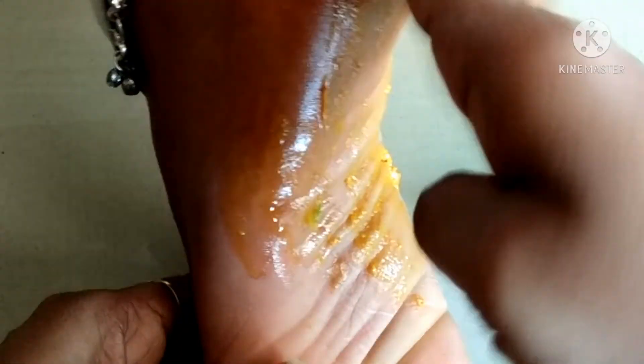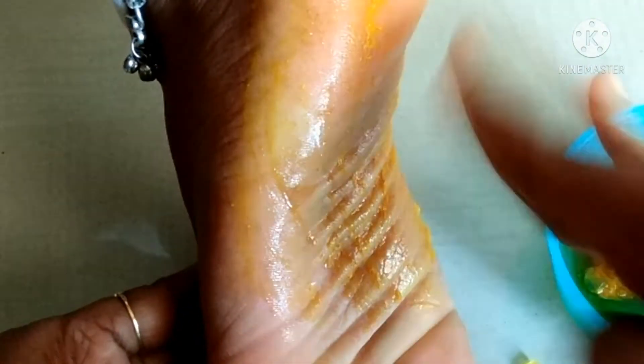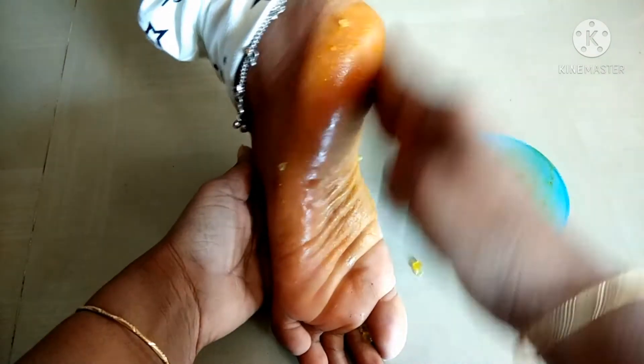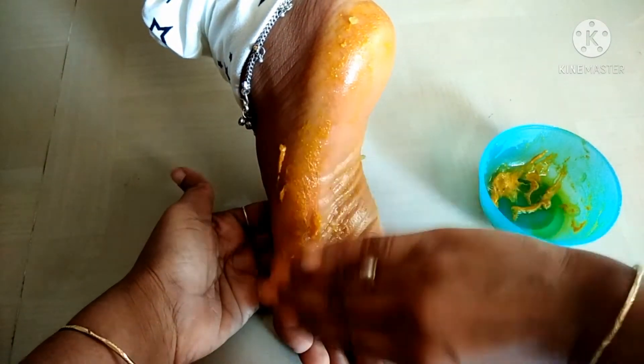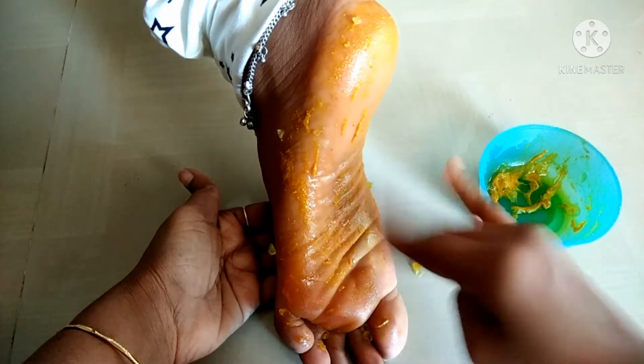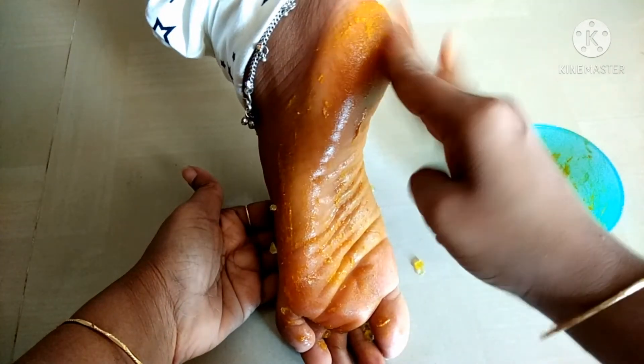When you first study, you can apply it for a lab. If you are using this, you can apply the same place. This place is used to apply the same thing.